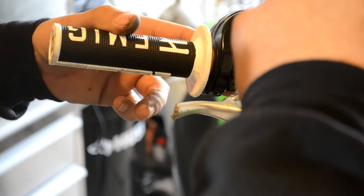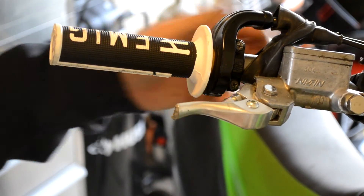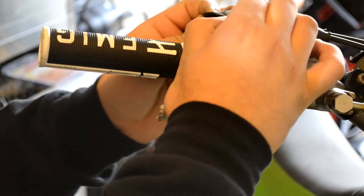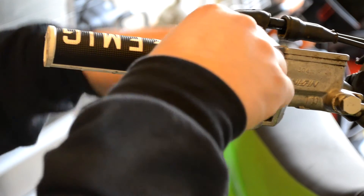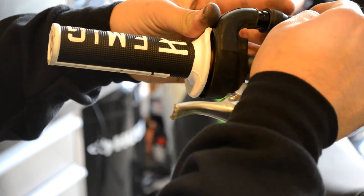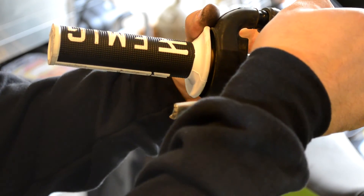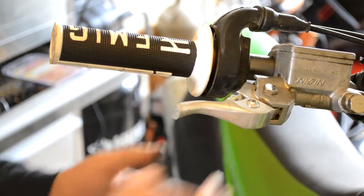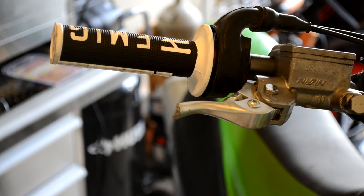Then slip the boot back over — make sure nothing gets muddy and dirty. Make sure you get your boot back on here. And voila — you've got a brand new grip.